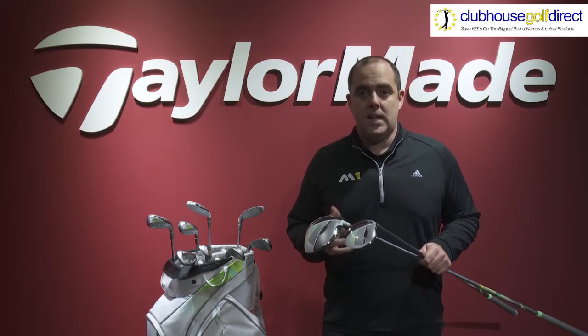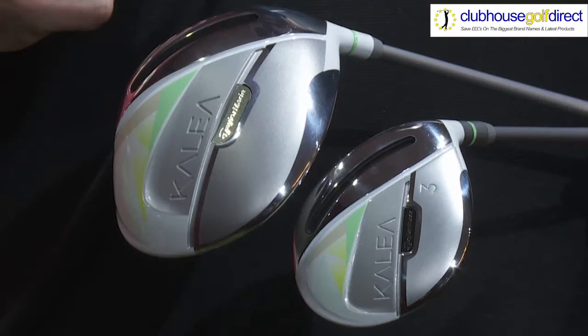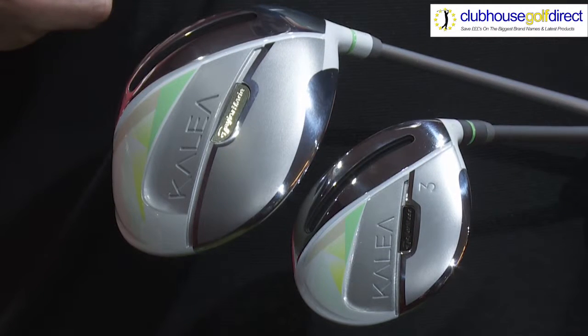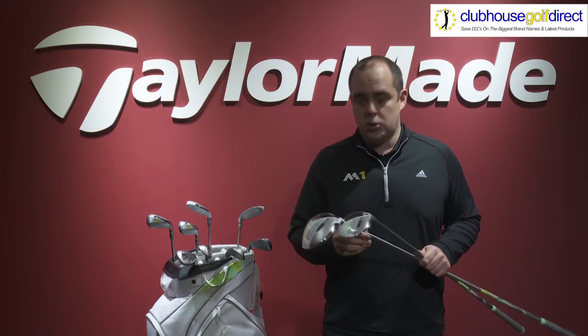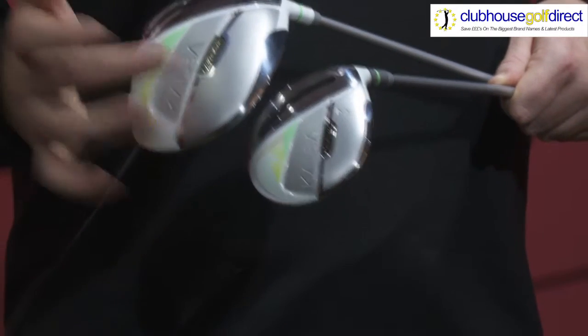Hey there, Matt from TaylorMade, and today I am introducing to you a unique concept in metal wood design. At TaylorMade we call it Kalea, and it is specific to lady golfers. We have designed these products to enhance performance in the driver and the fairway wood within the ladies bag.